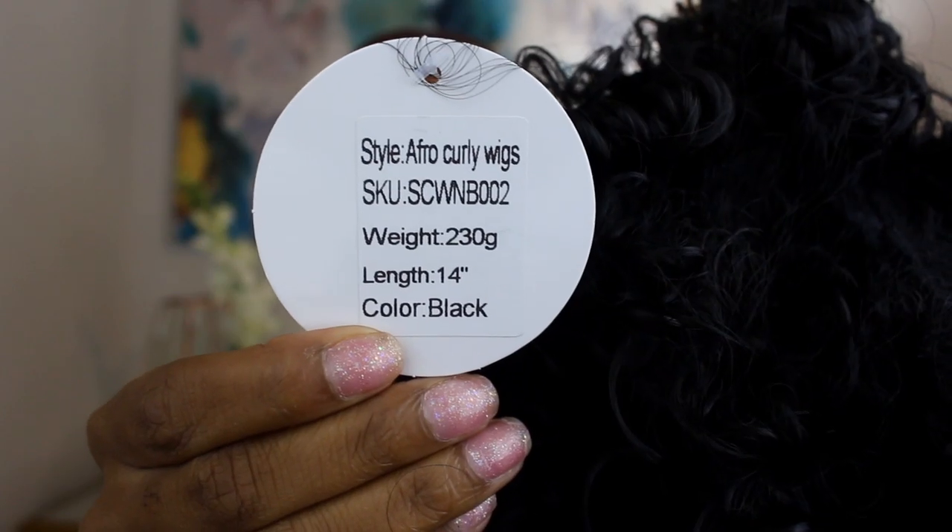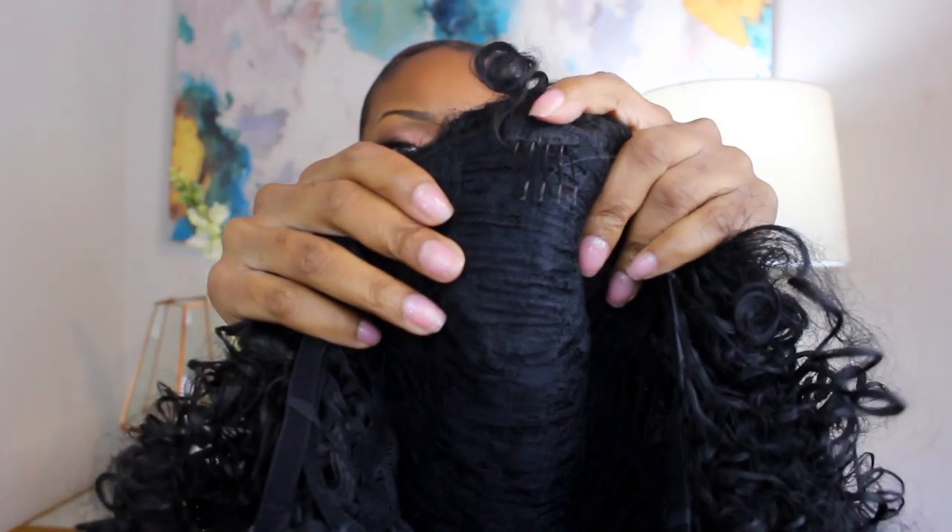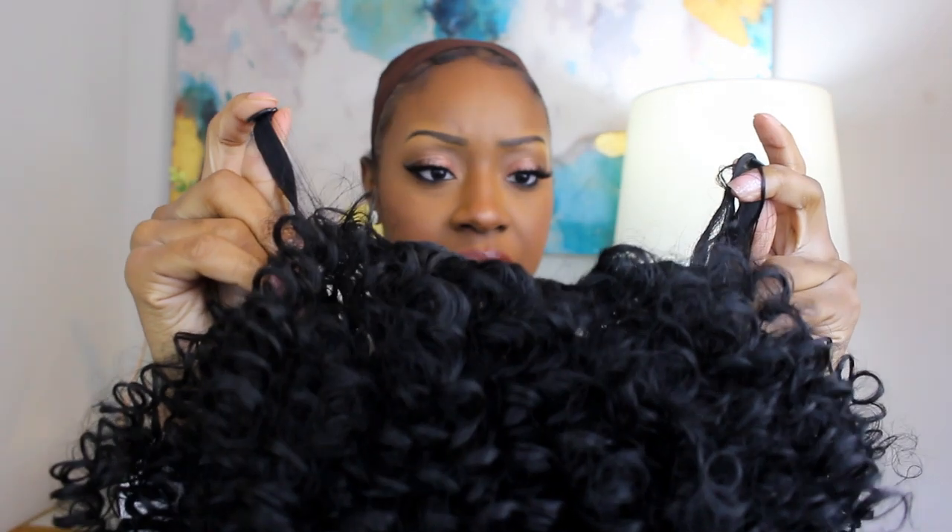Here is the unit — I'm going to zoom in so you guys can see the weight, the length, the color, and the SKU number in case you're interested. It comes with a little tag on it. It fell out of the net because there's no net protecting it — it's just kind of thrown in there. It comes with some little wrappings inside to supposedly hold the shape. The structure is actually pretty solid: it has a comb here in the front and a pretty thick neck strap.